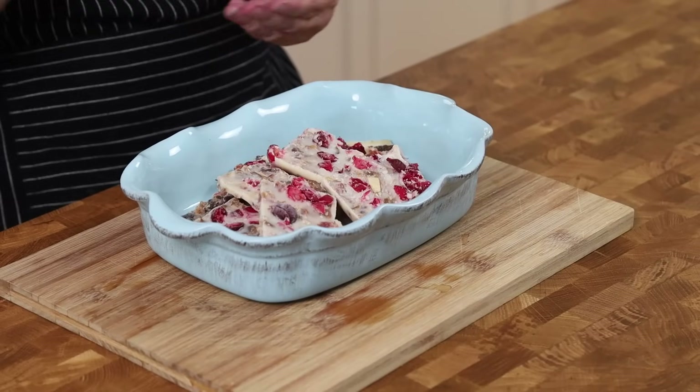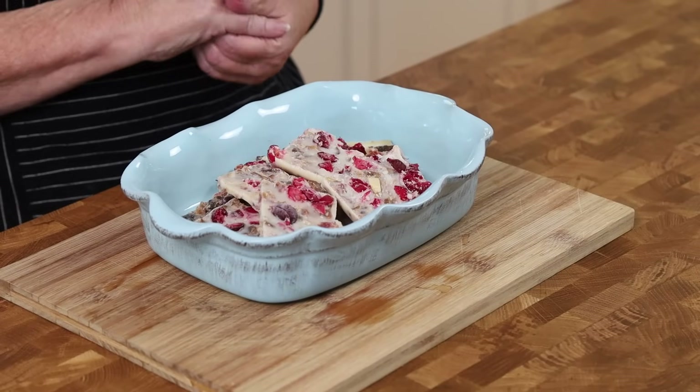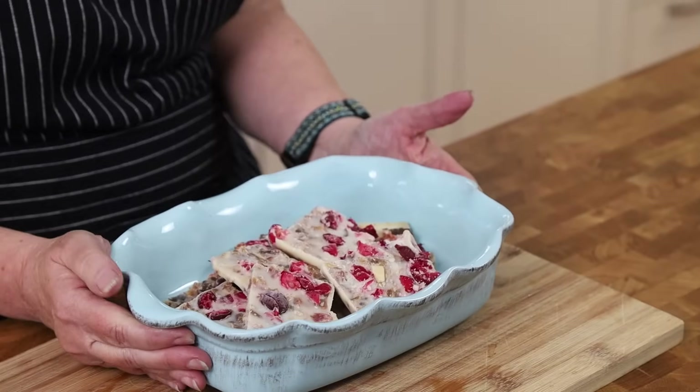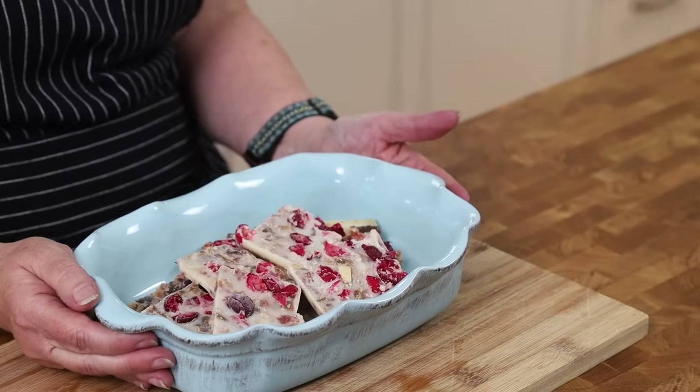Today I am going to make some holiday bars. I know some of you might think it's too far away from the holidays, but Canadian Thanksgiving is two days away — this Monday, October 9th. We start ours early; we have a long celebration season. I already made these but I want to show you how to make them too because they turned out really nicely.